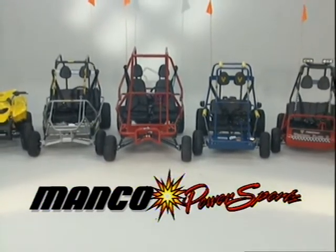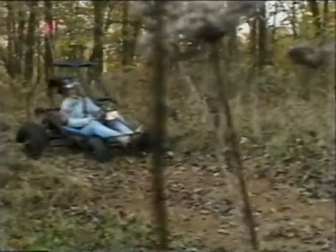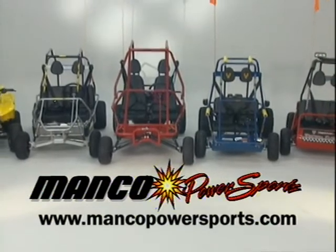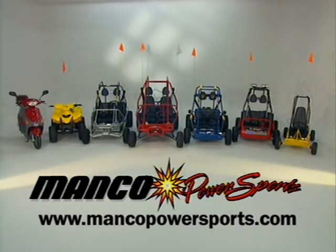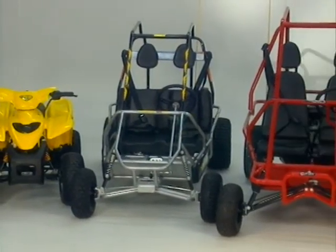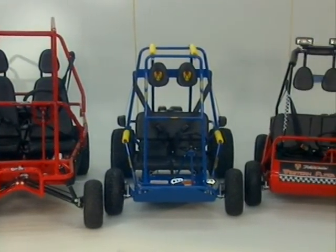Congratulations again on the purchase of your new MANCO Power Sports Fun Machine. By following the above guidelines and those spelled out in your operator's manual, you're assured hours of off-roading fun. Please make sure you fill out and return your warranty certificate. If you need parts or warranty service, call or take the vehicle back to the dealer from whom it was purchased. Thank you for purchasing a MANCO Power Sports product. As the largest manufacturer of off-road fun carts and mini bikes in the United States, MANCO Power Sports offers a diversified line of Fun Machines for all ages and budgets.